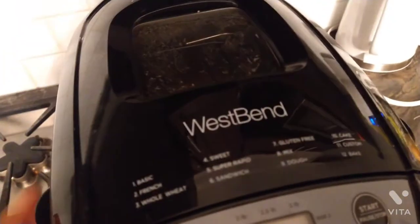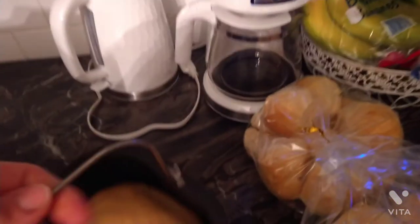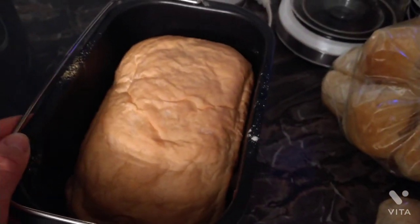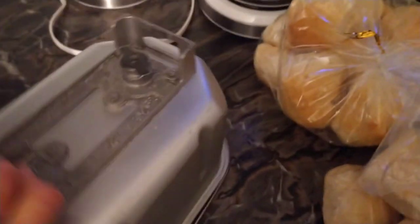Here is my white bread when it's done and complete. I'll be taking it out now — I only have one hand so it's a little bit difficult. It's supposed to be a non-stick pan so you don't really need to spray it, which is really nice. As soon as it's done you should take it out right away, though you can leave it on warm if you want to eat it later. I usually take mine out right away and set it on a rack to cool.